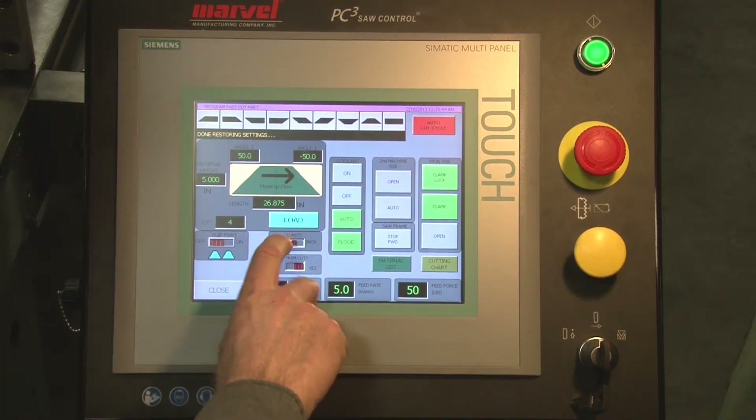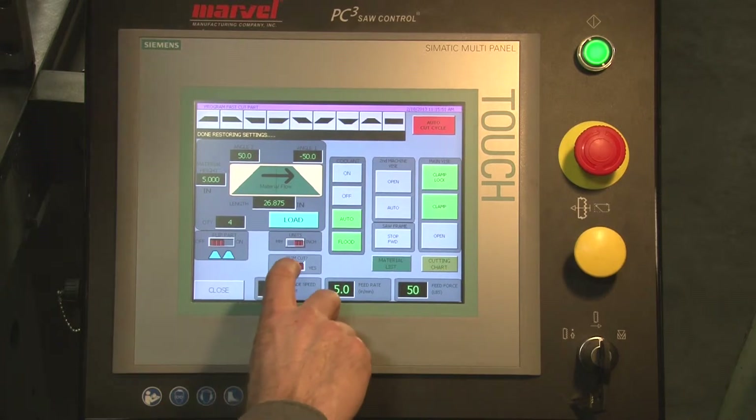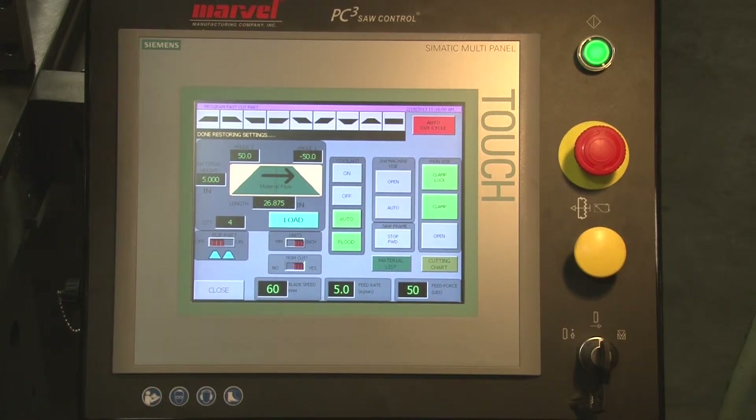Of course, I can use inches or millimeter — we'll select inches here. And we can start the job with a trim cut, or we don't have to; we'll select the trim cut. My coolant is set to automatic: in automatic mode it comes on when the blade comes on and stops when the blade stops.